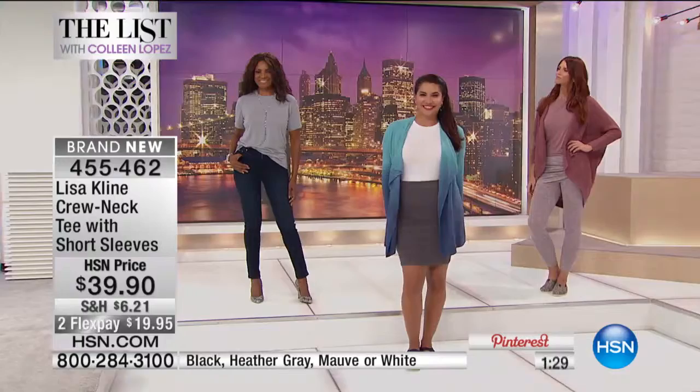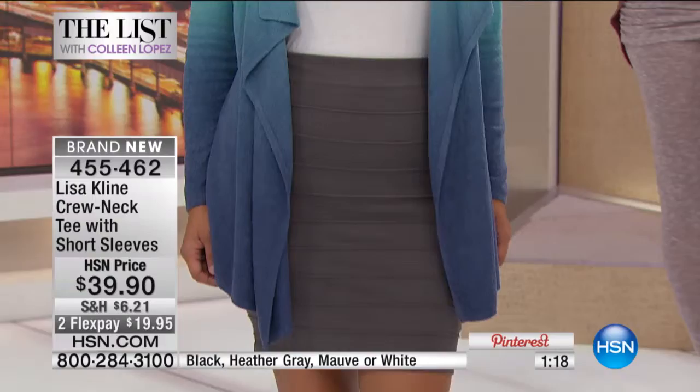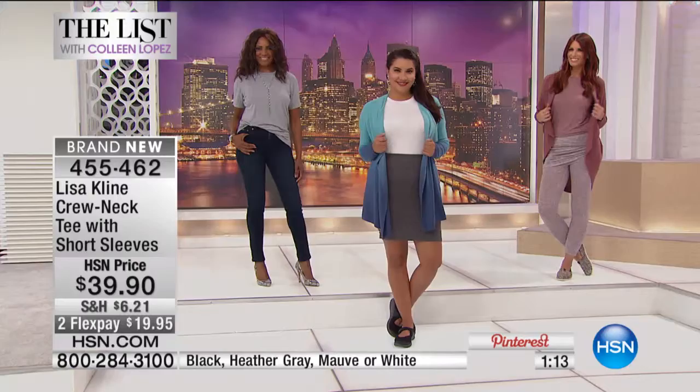When you tuck it in it's flattering because it hides things in the tummy area. This little half tuck still drapes great in the back and you see the front of these cute pants. Look at how nice it layers underneath things — you can see how Annette has it layered and it looks fantastic.